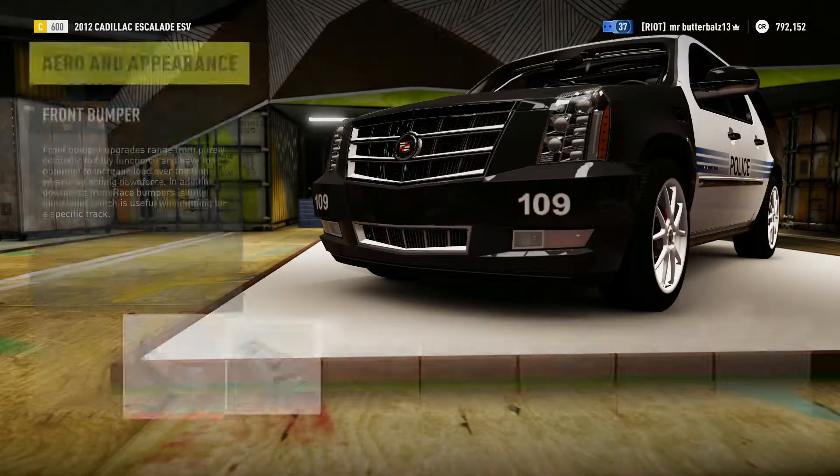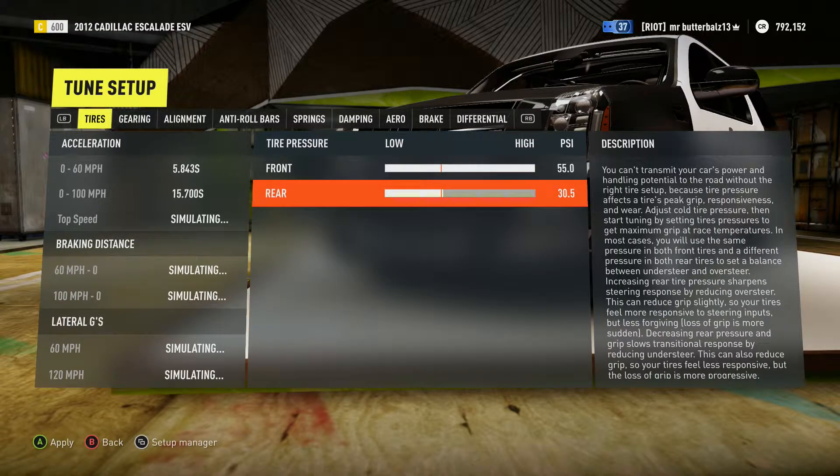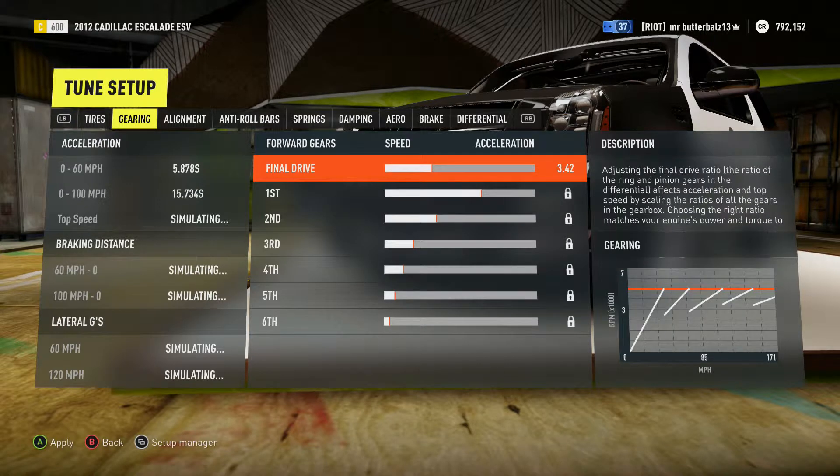What you want for the tune: you want tire pressure as high as it can go. For gearing, set it up like you normally would.